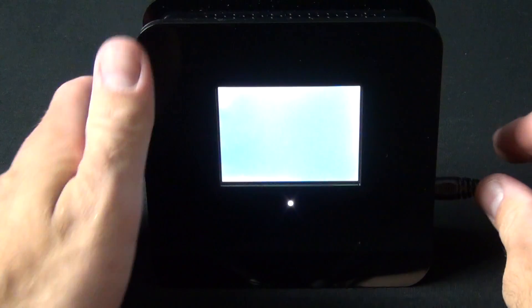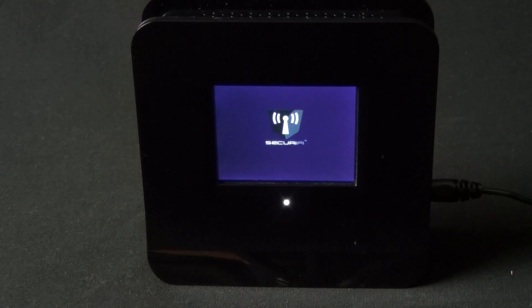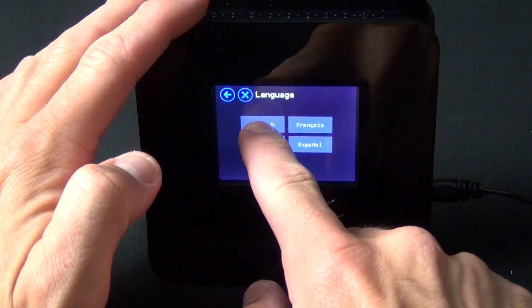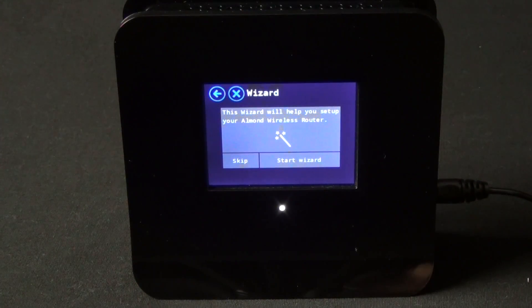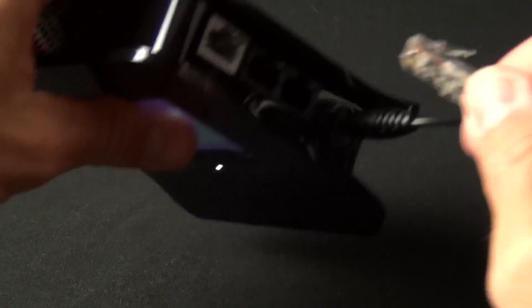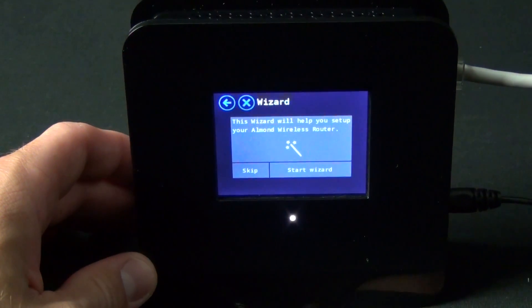Let's go ahead and set this up for the first time. I'm just going to plug it in, plug in the power source, and let it boot up. Okay, so let's select our language — English. Now the next thing we're faced with is this wizard, which will take us through the process of setting the device up for the first time. But the first thing I want to do is connect my ISP to that WAN port. Let's go ahead and start the wizard.